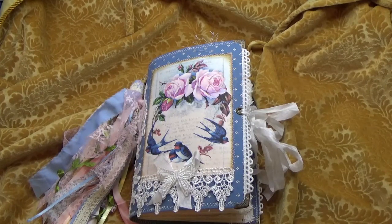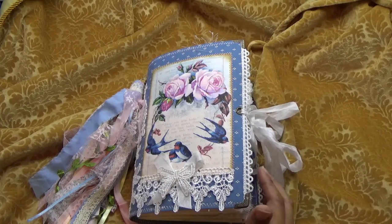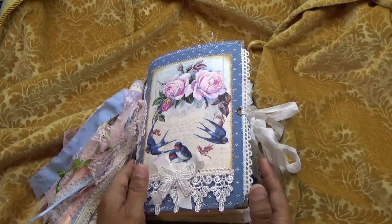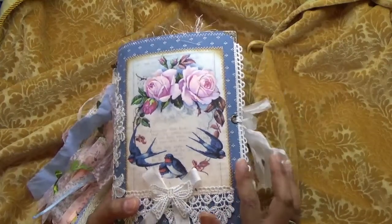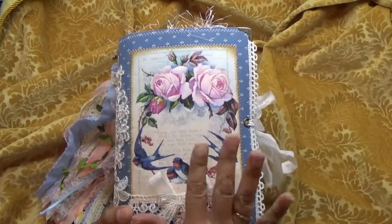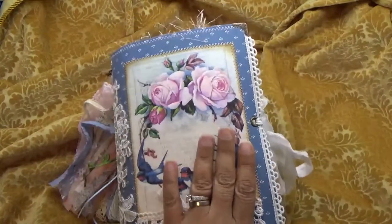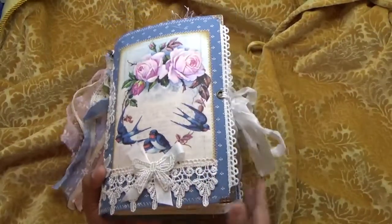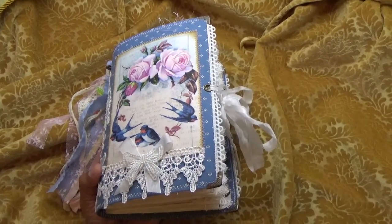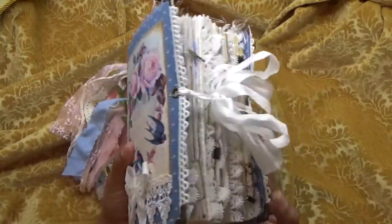Hi guys, I'm back with a custom order for Debra. Debra wanted a soft cover two-signature journal. She wanted this particular fabric cover with no rosettes and no shine or bling, so this is what I came up with.